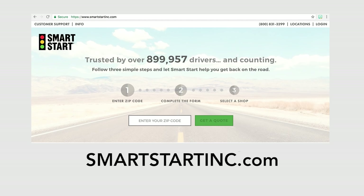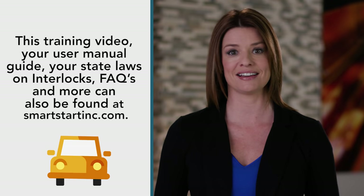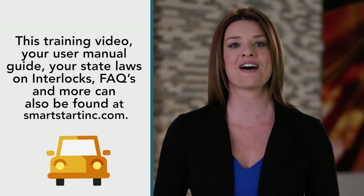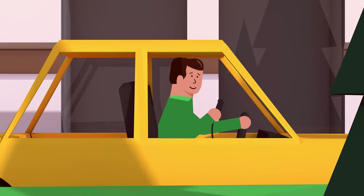In this video, we showed you how to use your interlock from your initial test to rolling tests, including incomplete tests, violations, and lockouts — all necessary information for you to complete your program. You can now get back on the road safely. If you still have questions concerning your interlock device, visit us at smartstartinc.com or call us anytime at 1-800-880-3394 to speak with a customer care specialist. This training video, your user manual guide, your state laws on interlocks, frequently asked questions, and more can also be found at smartstartinc.com. We are here for you every step of the way throughout your interlock program. Thank you again for choosing SmartStart to help you get back on the road safely.